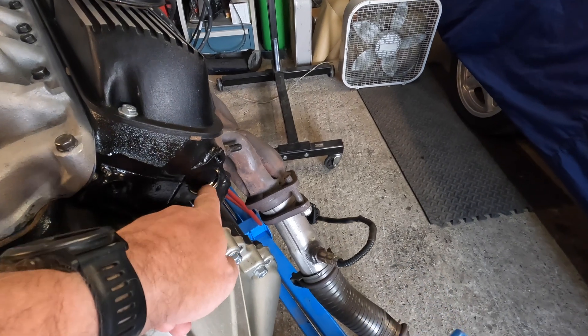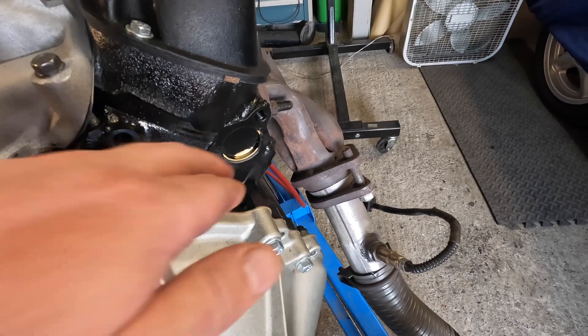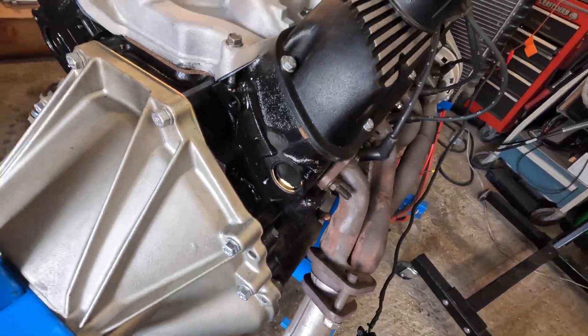I don't know what happened back here with the paint — I got a little blister. I touched it after it had been run for a while. I'll have to touch that up. There's nothing leaking at the tour plug, so I'll have to keep an eye on it.